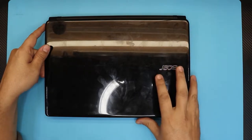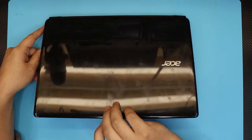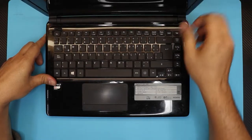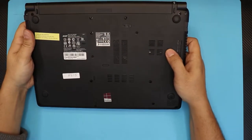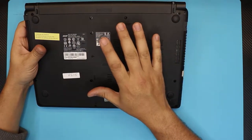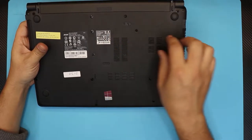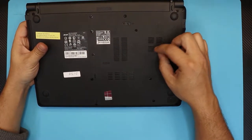Hello everyone, how are you doing today? I'm here with a different video. In this video I have an Acer Aspire E1. I got this laptop in because they want to do a repaste and a maintenance, because the fan starts making noise.